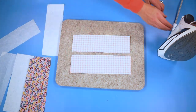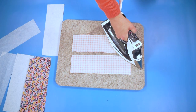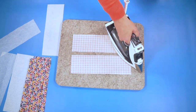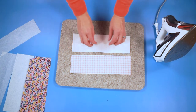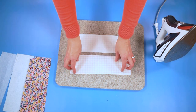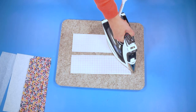When you are applying the interfacing and the fusible fleece, it doesn't matter which side you're putting the interfacing or the fusible fleece because it's the same on the wrong side and the right side. This is really just giving stability and strength to the inside of the mug cozy.